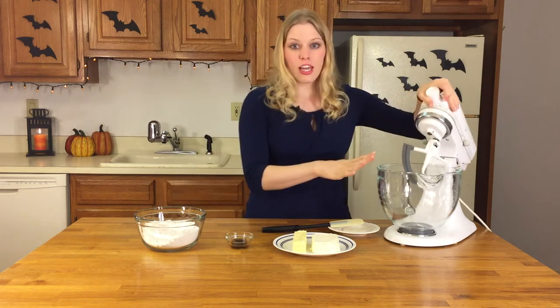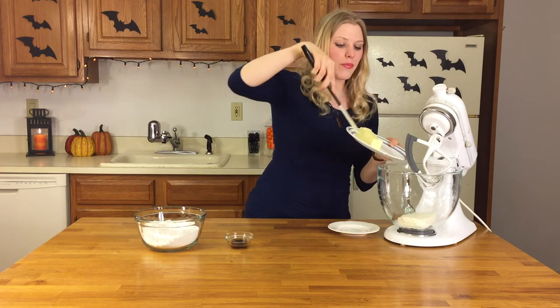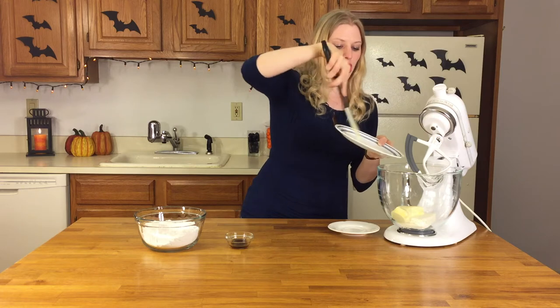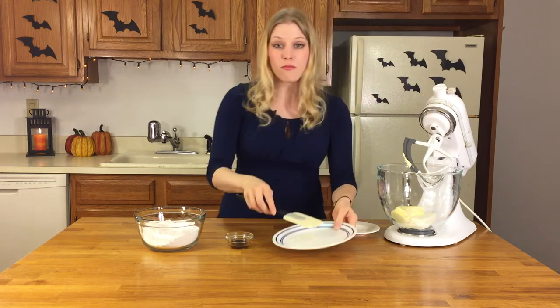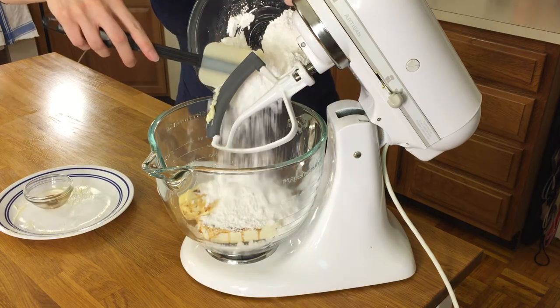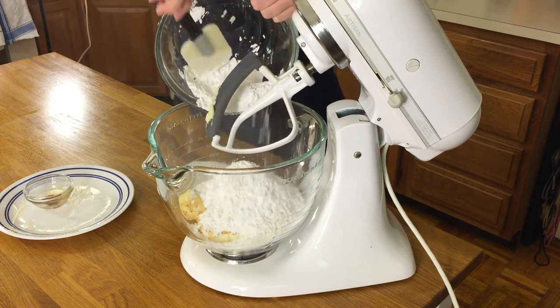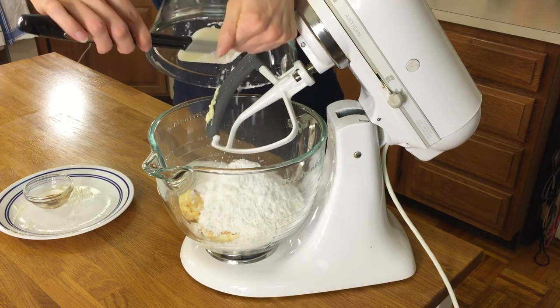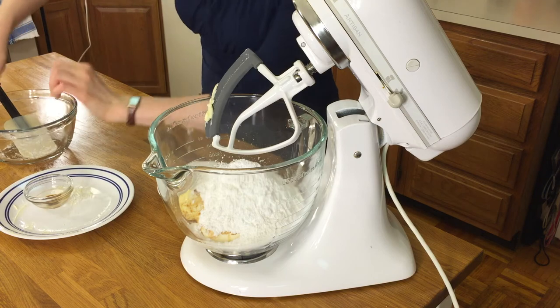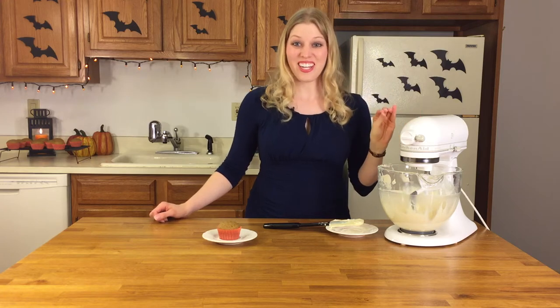While your cupcakes are cooking in the oven, we're going to make the cream cheese frosting so that everything's ready when the cupcakes come out. Into your stand mixer, you're going to combine your cream cheese and butter, your vanilla, and your powdered sugar. After everything is in the mixer, you're just going to turn it on and mix until it's very smooth and creamy. One of the most important things when you're adding the powdered sugar and turning the stand mixer on is that you start on low so that you don't end up with powdered sugar covering your kitchen. Everybody's in, and now I'm going to turn it on. And there it is — our finished cream cheese icing.